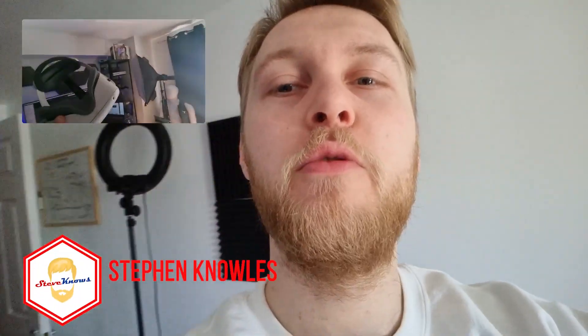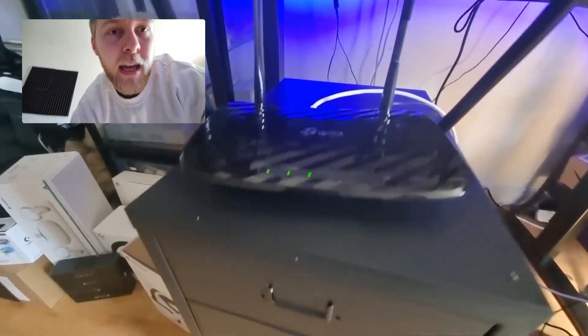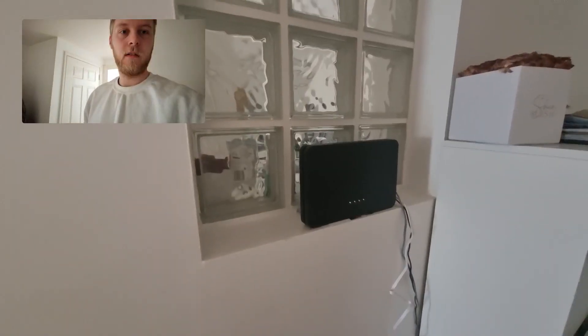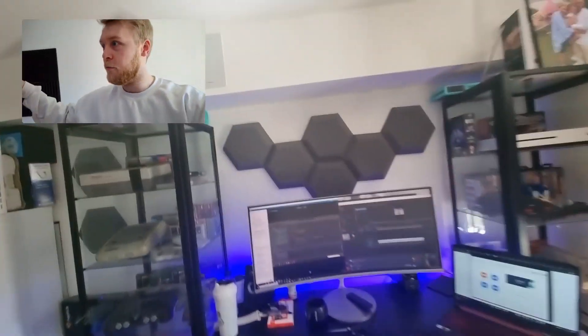I want to take you through my favorite and possibly the best possible wireless setup that you can have for the Oculus Quest to play PC VR games wirelessly. I've got a router right here that I am dedicating for PC VR gaming. I'm not using the router that's way on the other side of the house. If you're in a house and you have walls and you're even further than that and other devices are going to be using that router,